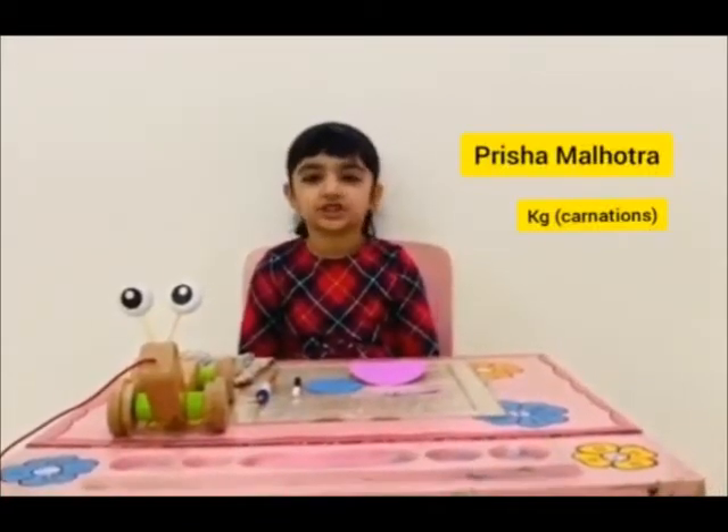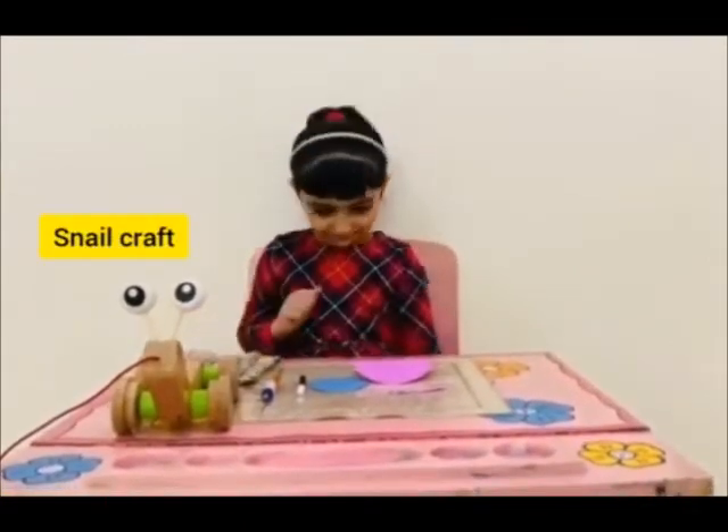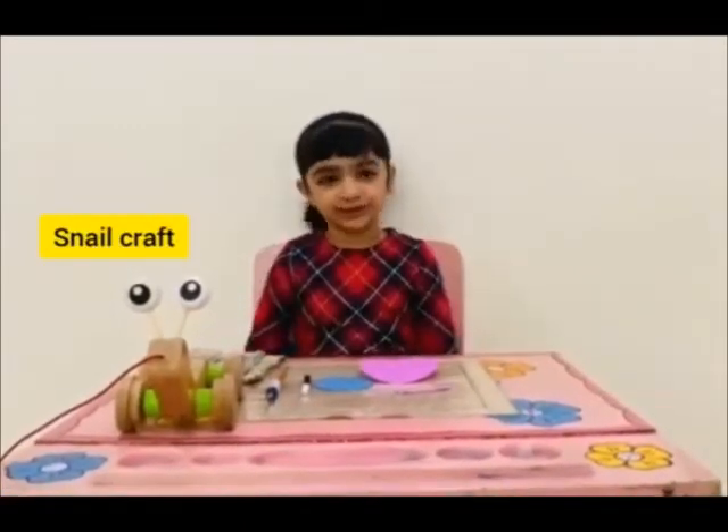Good morning, everyone. My name is Ushami Nuri. From class to GK anaisons, today I will tell you how to make it. Let's start.